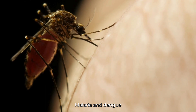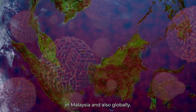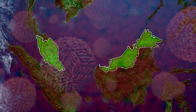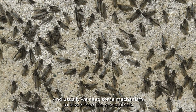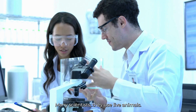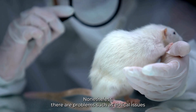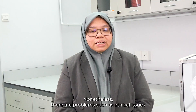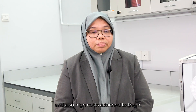Malaria and dengue are still concerning diseases in Malaysia and also globally. To control them, we need to study the mosquitoes, and usually we need some mechanism to blood feed the mosquitoes. Many scientists use live animals. Nonetheless, there are problems such as ethical issues and also high costs attached to them.